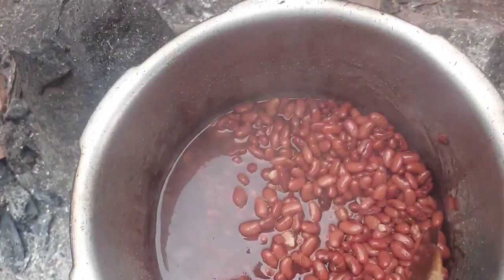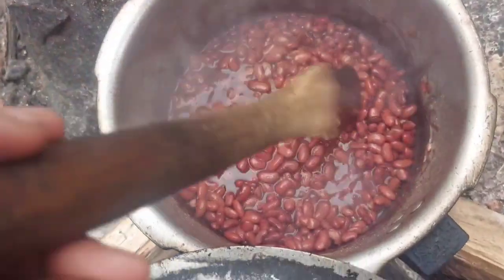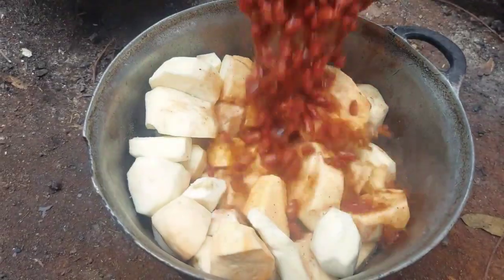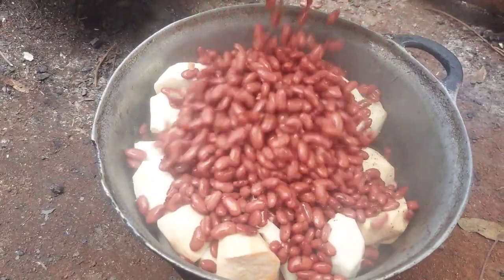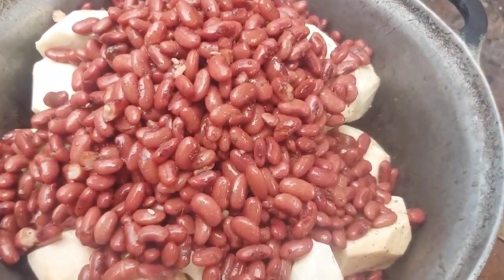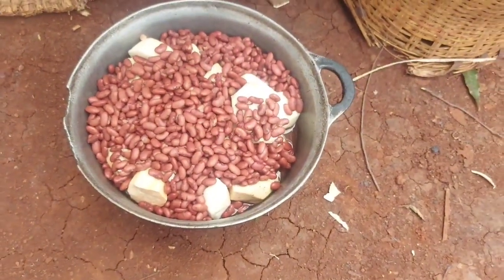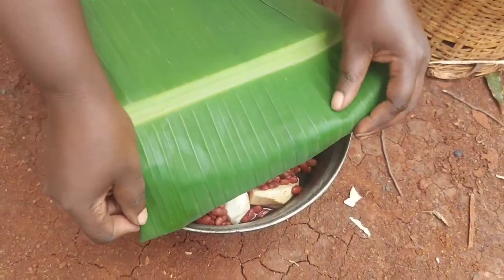Our beans are ready now. I'll go ahead and mix them with our potatoes and then put back on fire — we pour our beans in like that. I'll go ahead and cover it with banana leaves so that our food will get that smell of the banana leaves.